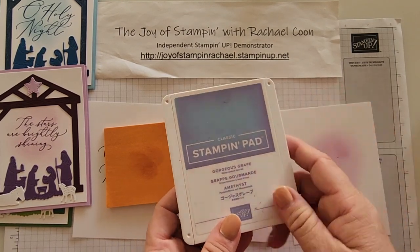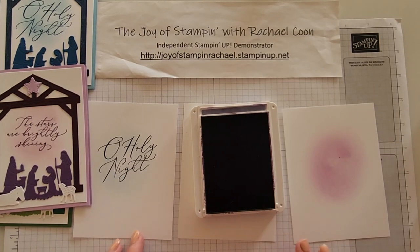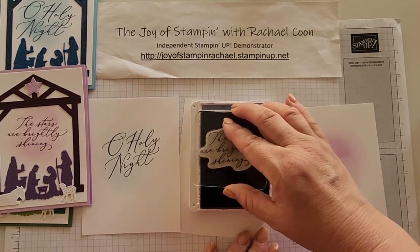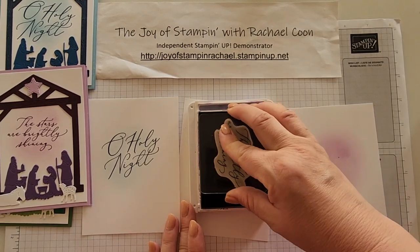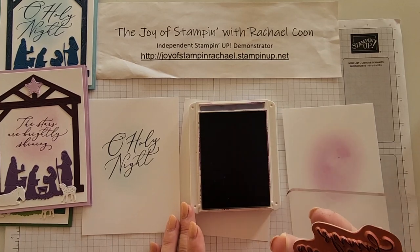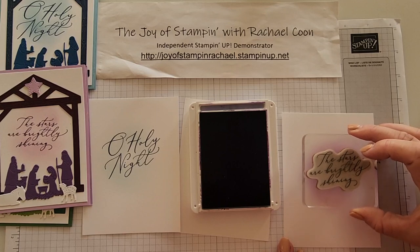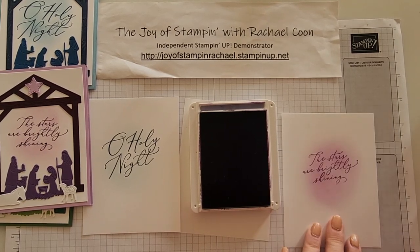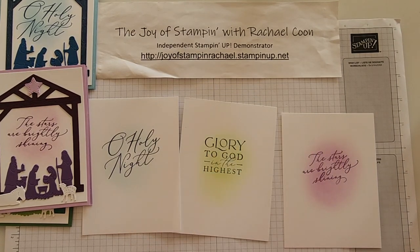Now grab the ink for the stamping, which is the Gorgeous Grape. Even just like this, I love the way these words look surrounded by beautiful color — even without the dies, it's gorgeous for Christmas. Stamp 'The Stars Are Brightly Shining' — that's what I have for this one. Again, it doesn't matter which saying you pick.